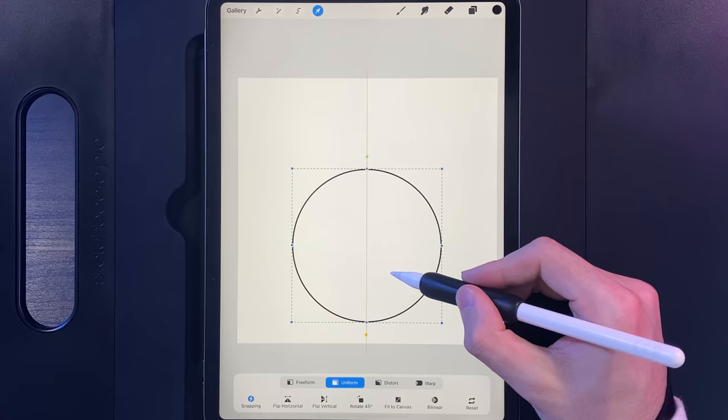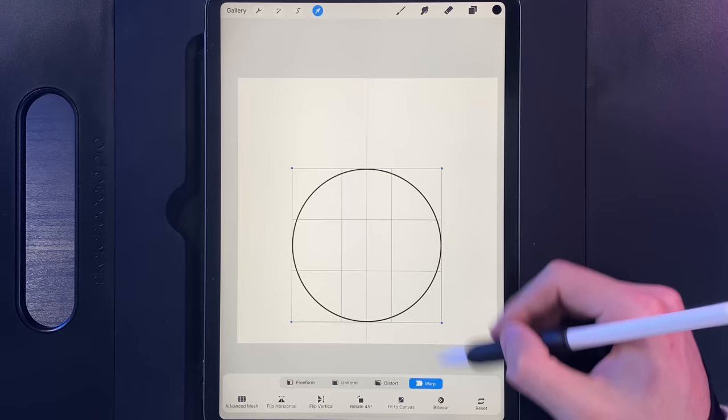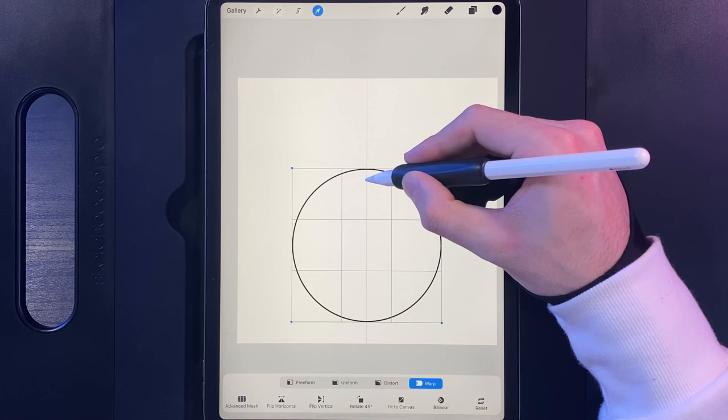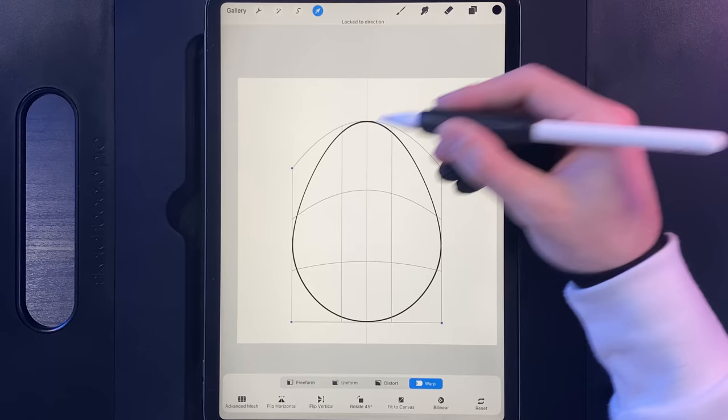To get that, turn on Snapping in the bottom left corner. While you've still got the cursor selected, go to the Warp option and in the bottom right tap on the centre line of your egg. Just tap somewhere here and drag straight upwards until you create an egg shape. Make sure you draw in a straight line — that will give you your egg shape. Then tap on your cursor when you're done and you've got your egg shape ready to go.